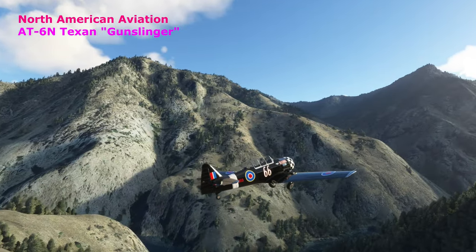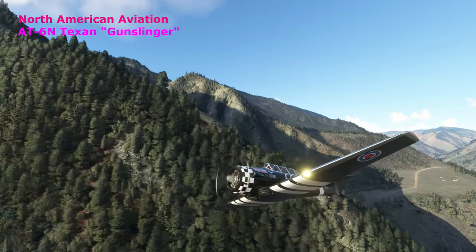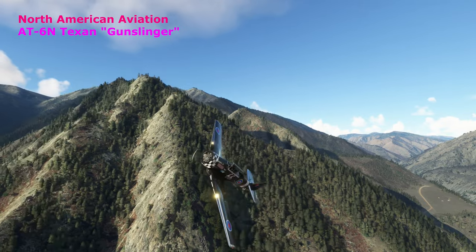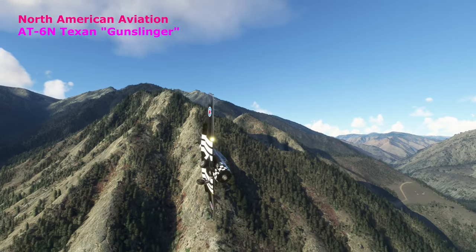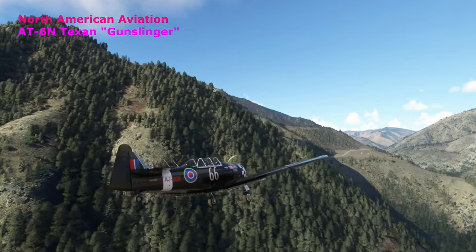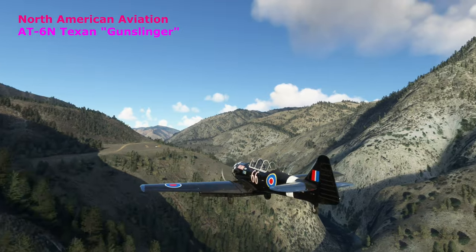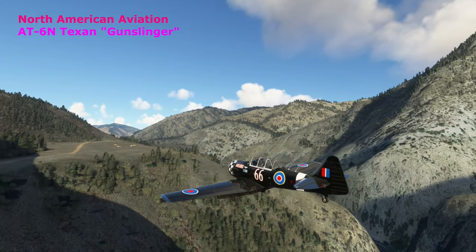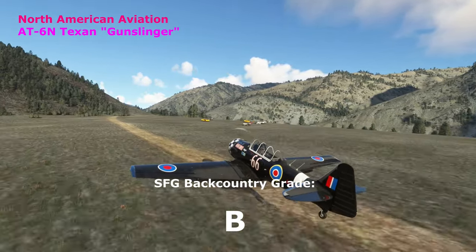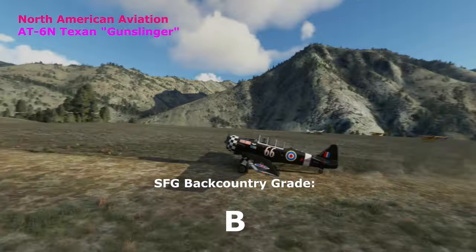North American Aviation's T-6N Texan — this one is a Gunslinger model from the Reno Air Races. Big huge radial engine and it definitely has some power, really climbs. Taking the gear up quick to avoid drag on the climb out, then popping it back down for the turning approach. The Gunslinger coming in — not doing too bad for a vintage fighter plane. It sets down fairly well. A little bit of horsepower to handle getting out of there, but we give it a B — pretty respectable.